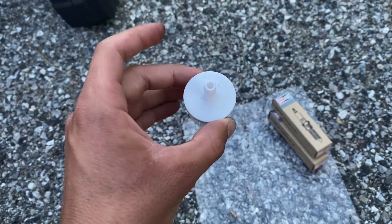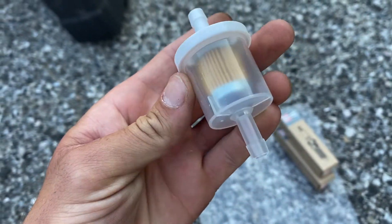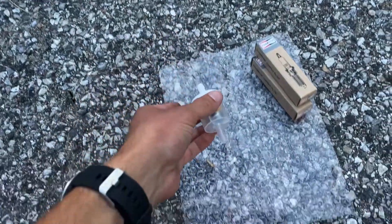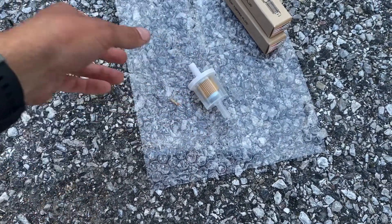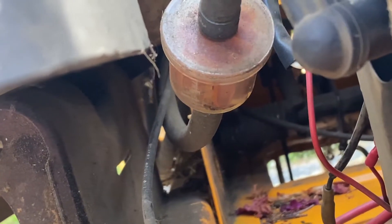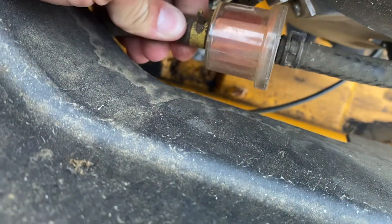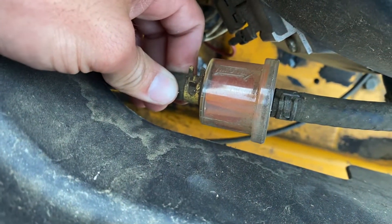Next up I'm going to change out the inline fuel filter. Here's the new one — pretty clean inside, no contaminants. Here's the one that's on the mower right now for comparison. It's kind of hard to see, but there's a lot of dirt and contaminants in the bottom of it, so that definitely needs to be changed out.